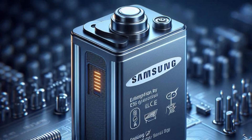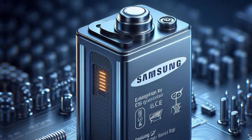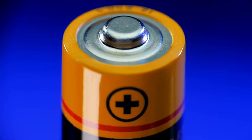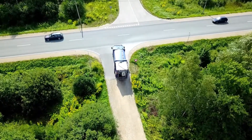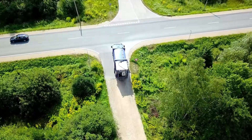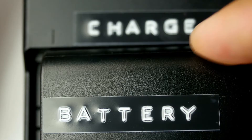Samsung's latest innovation in the electric vehicle market has everyone talking: a solid-state battery that promises a 600-mile range with just 9 minutes of charging and a lifespan of 20 years. But what exactly makes this new battery technology so groundbreaking?